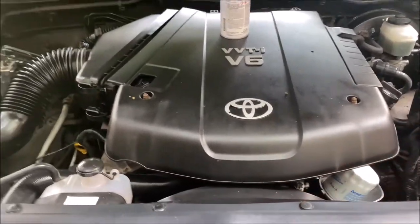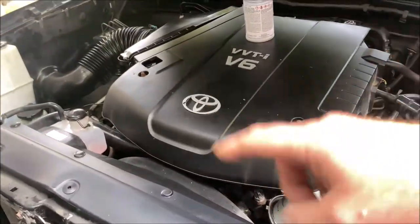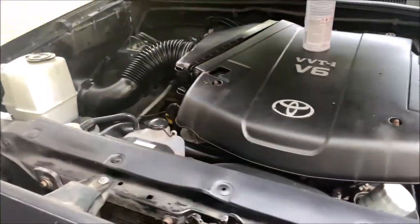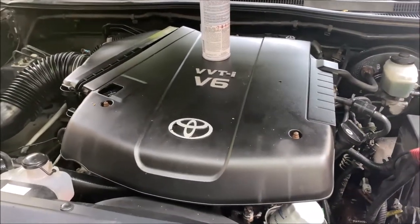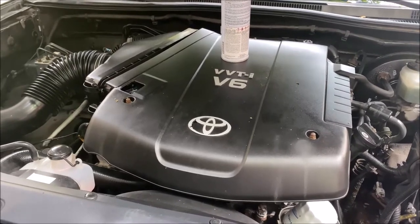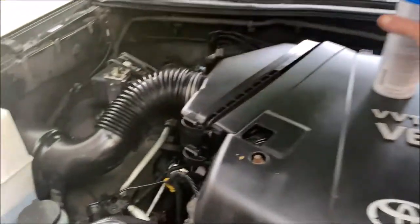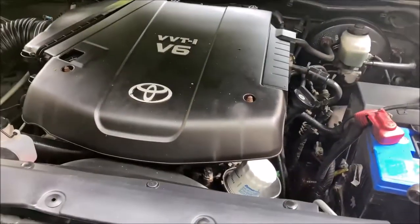Today we've got a 2005 Toyota Tacoma — this is my son's truck, 4-liter V6. I'm going to be cleaning the throttle body. Just got the truck a few weeks ago, doing basic maintenance like plugs and the throttle body, which has probably never been cleaned. I'm using One Shot intake system cleaner — the stuff works really well. Use whatever throttle body cleaner you want.